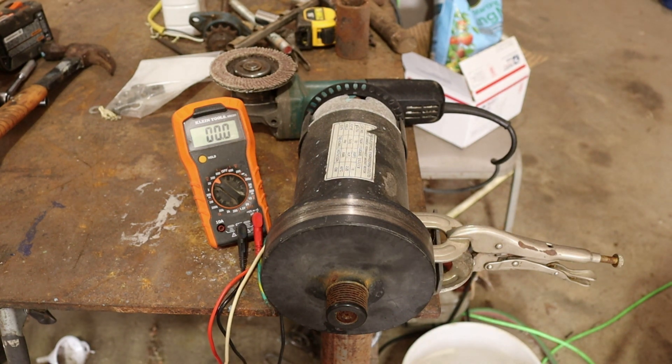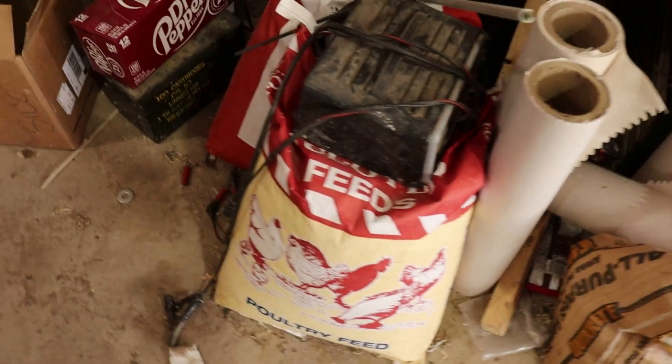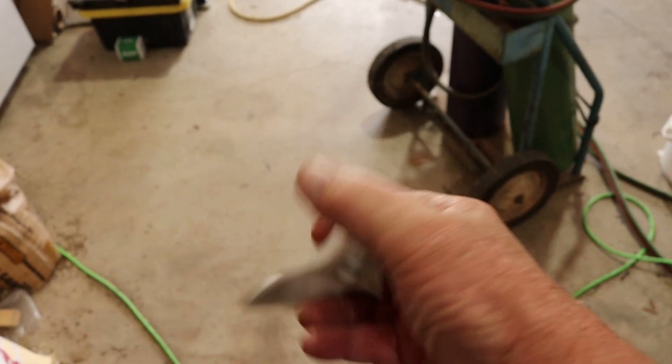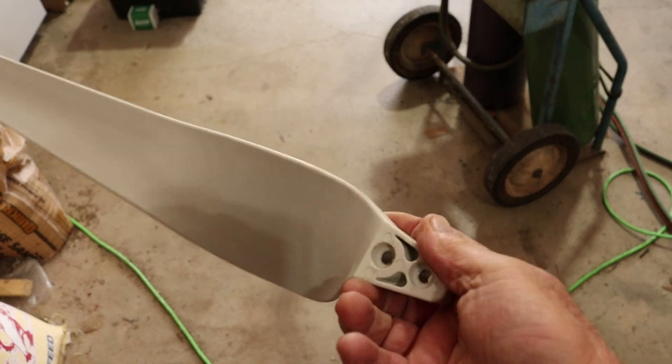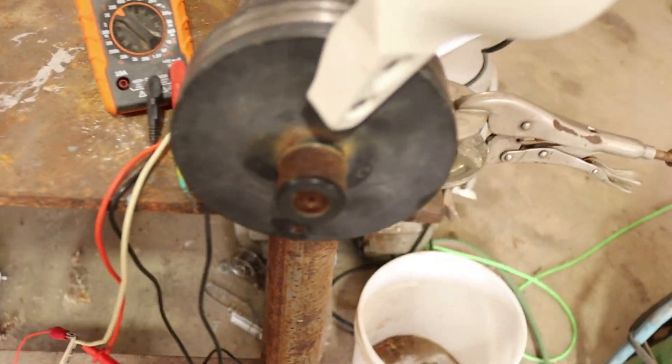Our next step is to start fabricating something to put this on a fixed temporary mount and actually get some wind turbine blades. I do have some blades that I bought — let me see if I can get you a picture of those. I picked these up off eBay for $80 or $90. I'd like to find a way to mount these and make some kind of bracket.